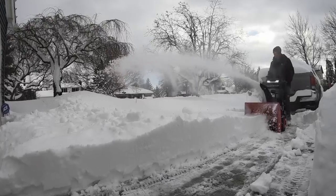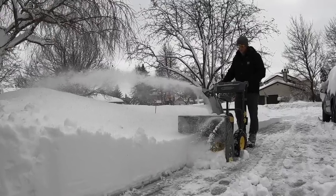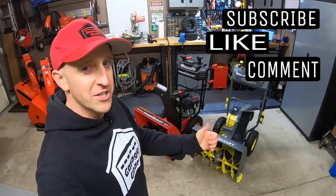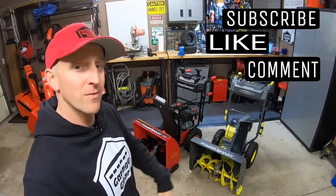PowerSmart recently sent me two snowblowers, one gas and one battery. But which one is better and which one is best for your driveway? Let's find out. Hey guys and gals, welcome to Garage Gear. I'm JB, giving you the best tips and tricks to survive life in and out of the garage.